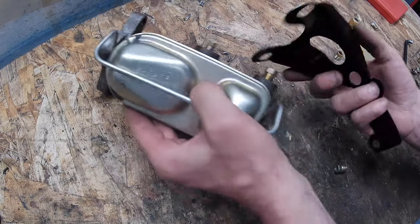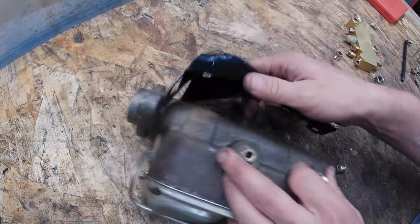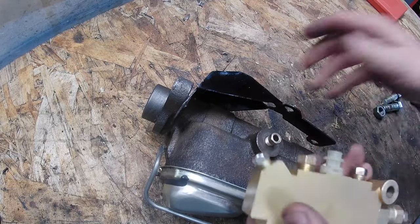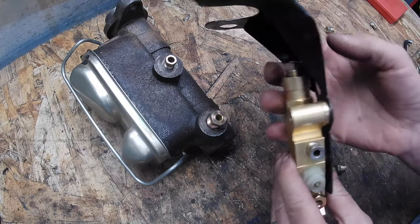I've got my bracket made up and just hit it with some paint. Next up is to mount the proportioning valve on here.